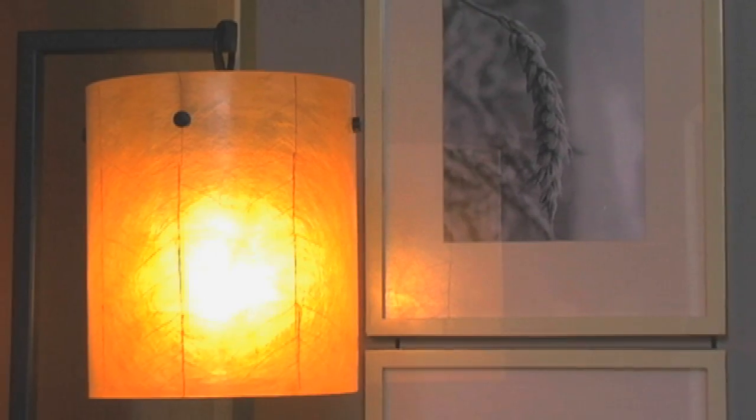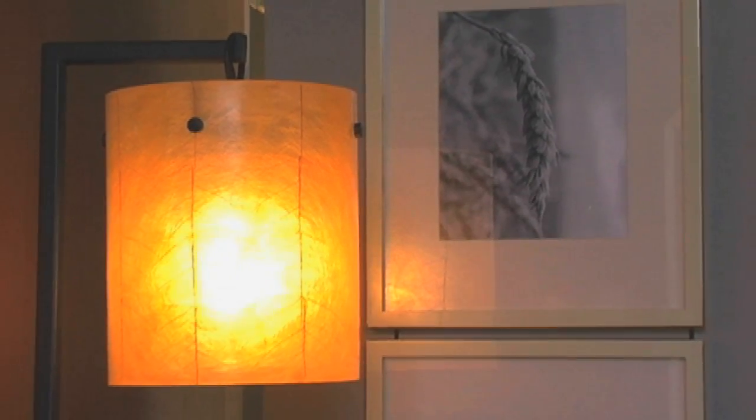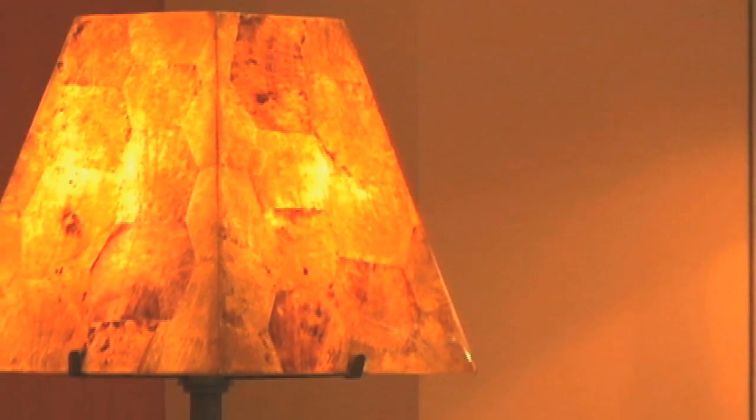The design inspiration was to create ambient mood lighting out of natural materials and bring the shapes and forms of nature into your home.